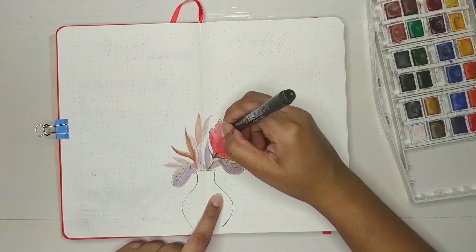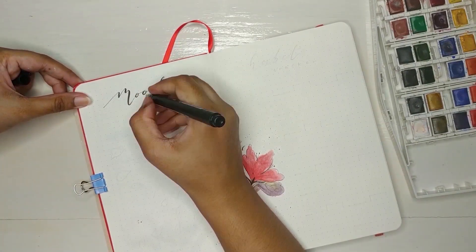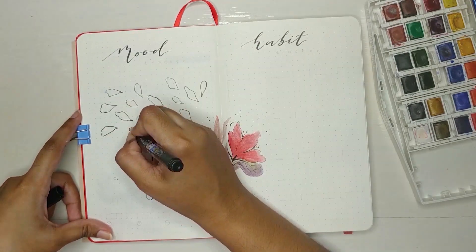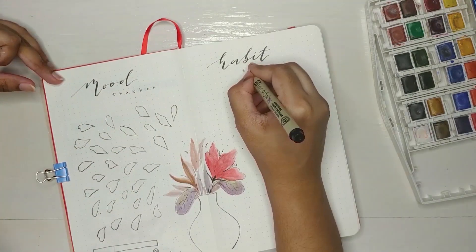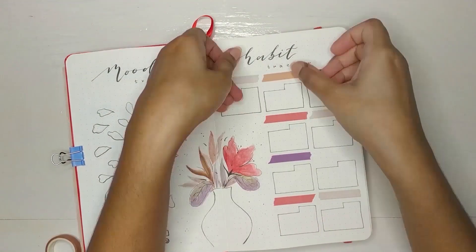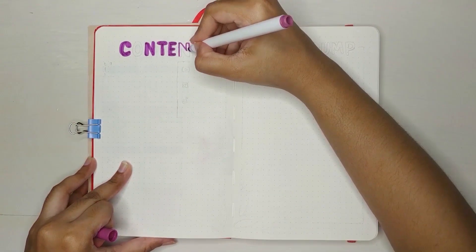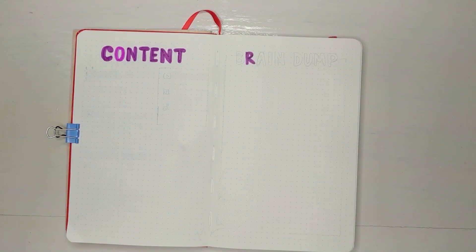Next is my mood and habit tracker. I'm drawing a pot with some flowers. For the mood tracker layout, I'm drawing 30 petals so that I can color them according to my mood. For the habits, I've managed to add nine trackers into this space. I wanted to use some light colors for this theme and ordered some brush pens a while ago. Since I haven't received them yet, I'm using different colors of washi tapes for the trackers. After playing with them, I finally completed my habit tracker, and I'll add some washes to the pot afterwards.